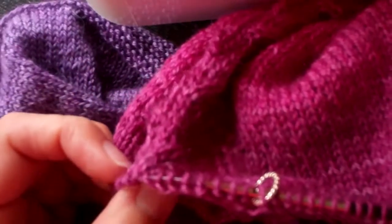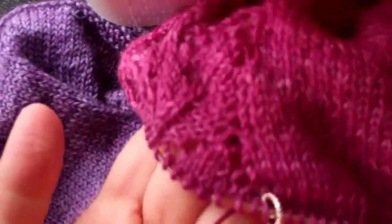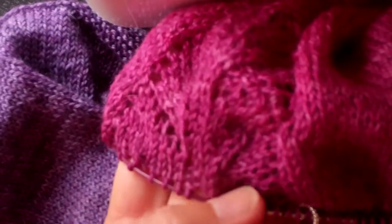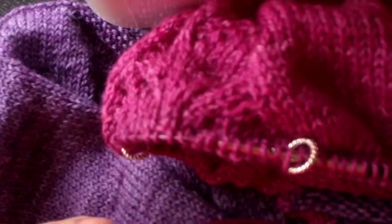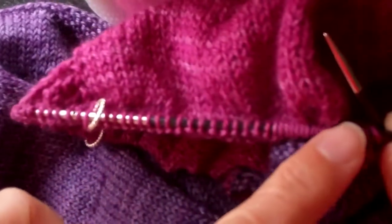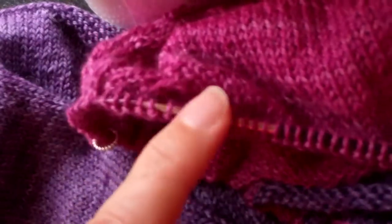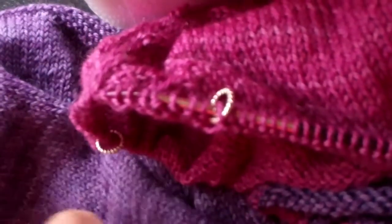When you first join these pieces together on the first ten rows or so, you're probably going to find that when you get to the sleeve portion — here's my sleeve and there's the little lace part that runs right down the center — when you get to this sleeve portion you might find that it's a little difficult to get around the corner. The stitches are kind of really straining to get around this corner on those first ten rows or so of the yoke.